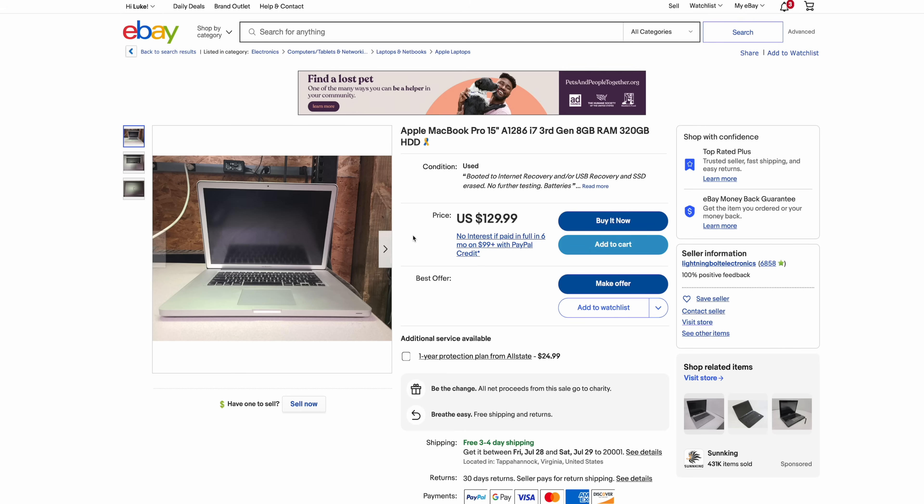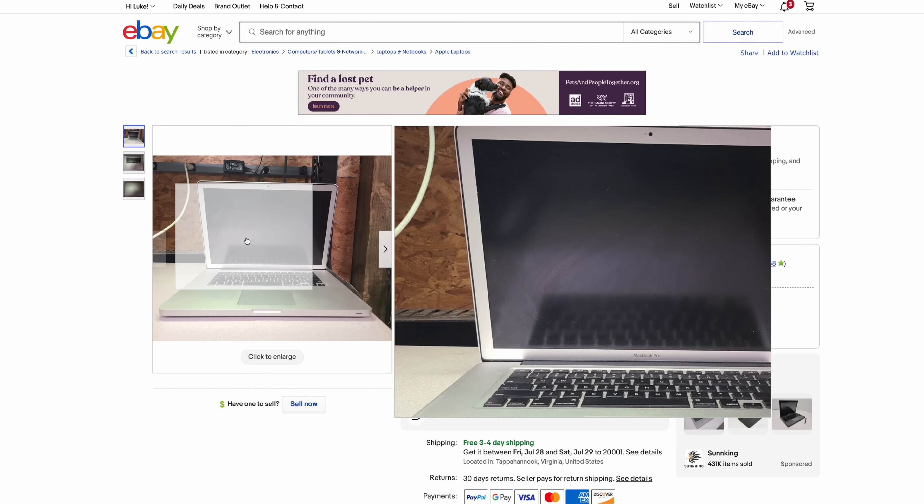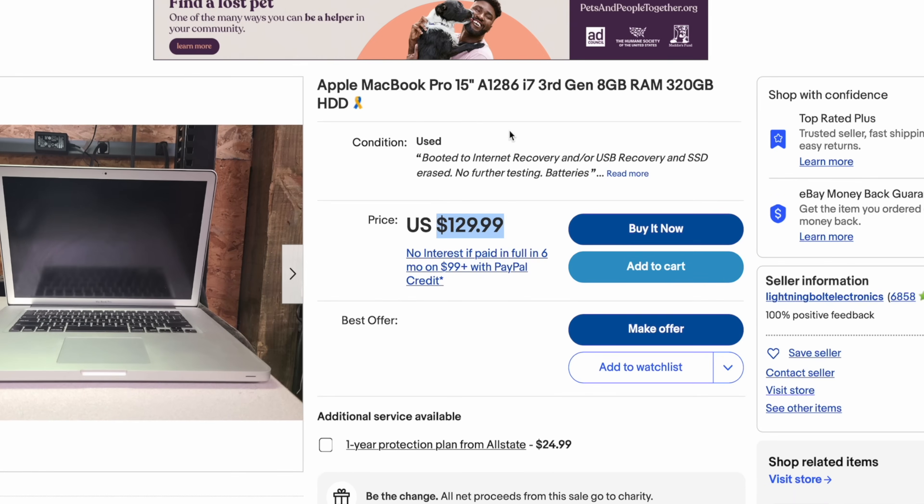You can do the same exact method at a slightly higher budget. For example, this is a 15-inch mid-2012 with that wonderful anti-glare display, and it isn't even listed for parts — it just says booted to internet recovery and the SSD was erased, no further testing. 130 bucks. That is not a bad deal — it already has eight gigs of RAM, so just slap an SSD in there, maybe a battery if needed, and you're good to go. These examples illustrate that you can absolutely get a working, usable MacBook for significantly less than $100. That is a truly remarkable thing.